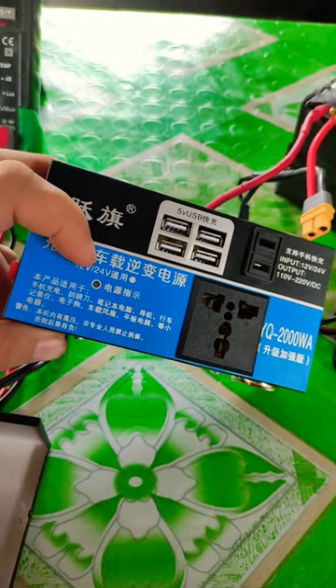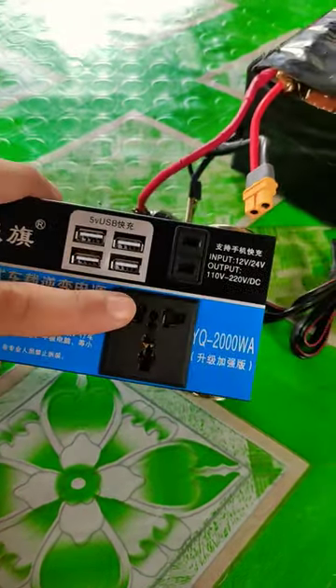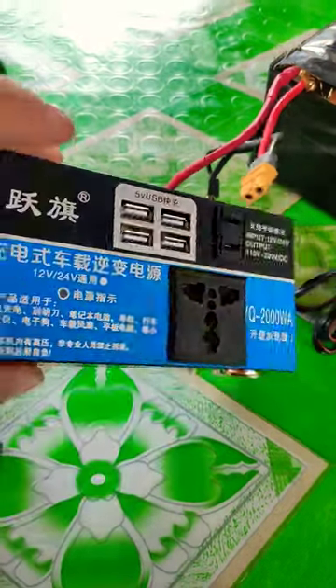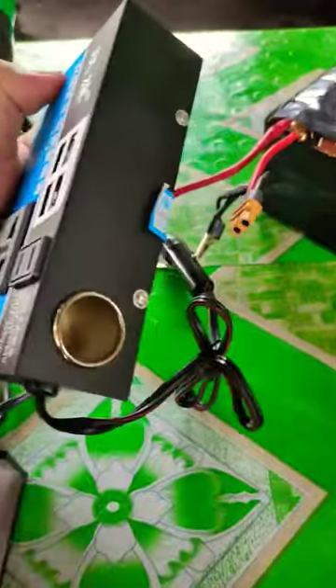12 to 24 volt DC input and DC output, 110 or 220 volt, USB ports, and cigarette lighter. Let's see what is inside.